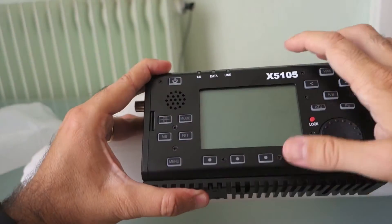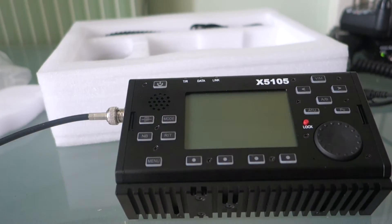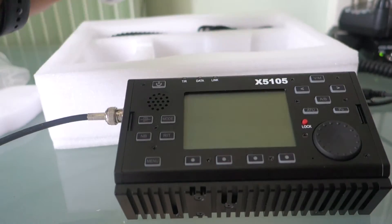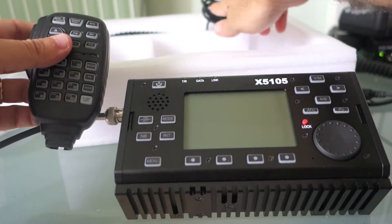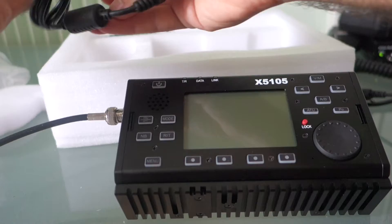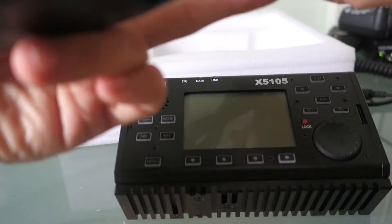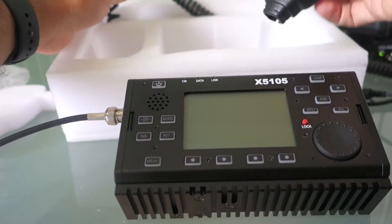Let's go and enjoy this new Chinese but excellent quality transceiver. We have connected the antenna — I have a ground plane on my balcony here in Bordeaux. Let's take the microphone. Here you have the power cord, so you have to make your own connection. And here you have the other part of the microphone.